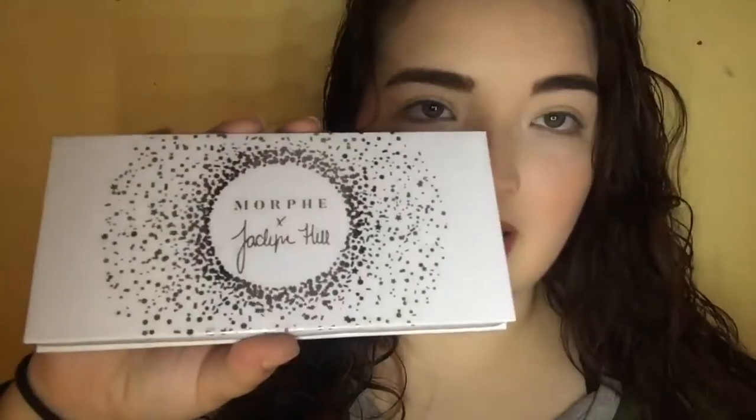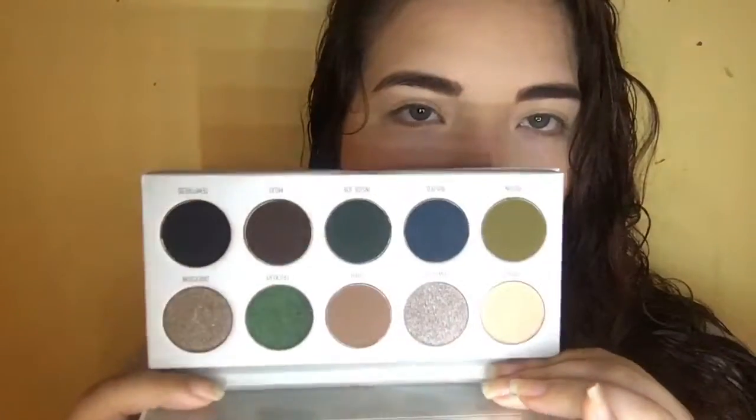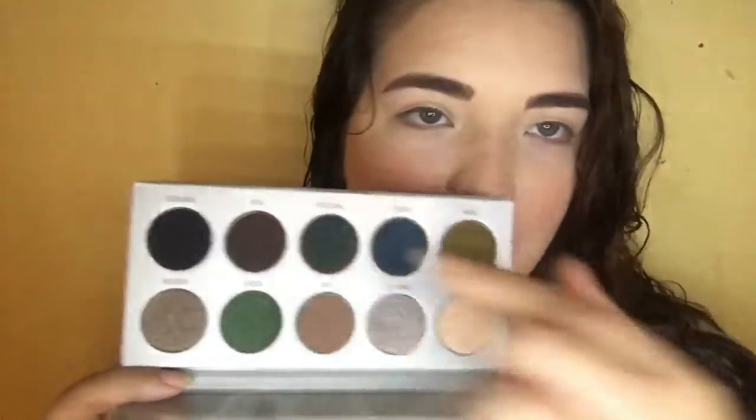Here is the Dark Magic palette. This palette is going to be your green colors — khaki greens. There's a really pretty black and a nice cream color. The first shade is called Poof. Oh my god, these feel like butter. I have not touched these yet. The next one is called Power Cut. Oh my god, that's so pretty — it's like that. That is stunning.